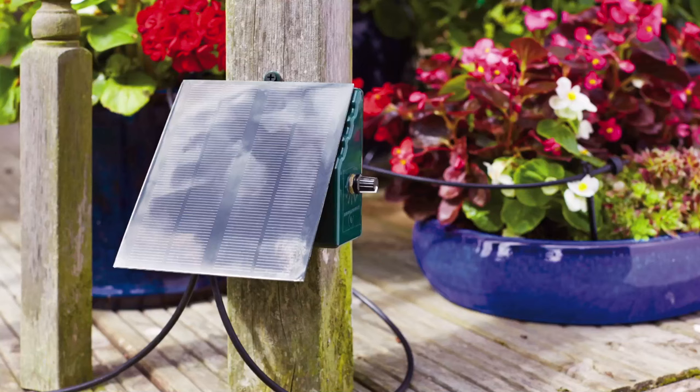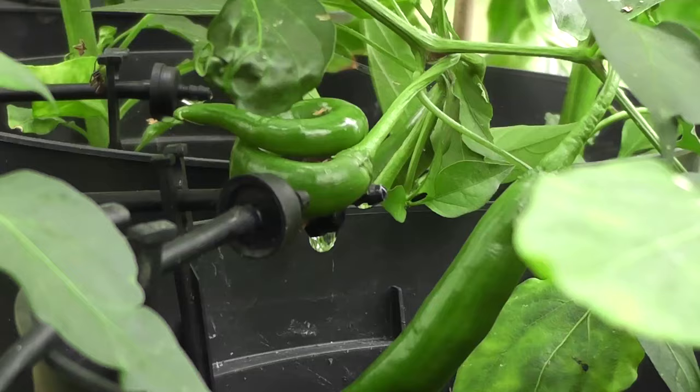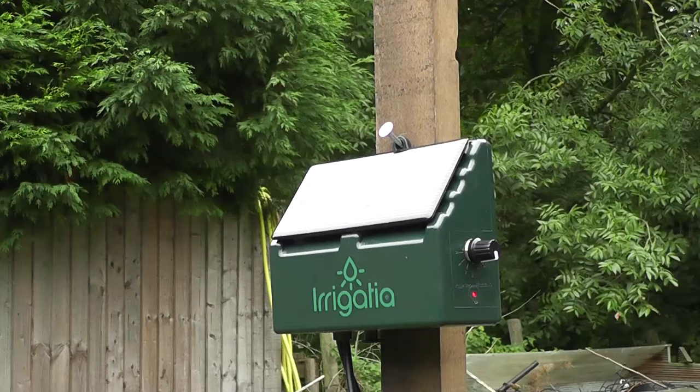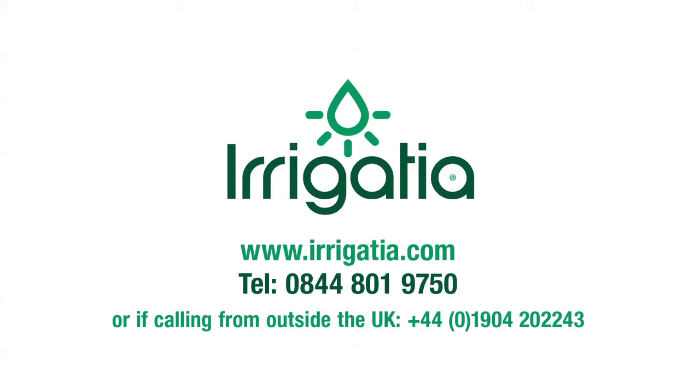Irrigation systems are easy, eco-efficient, and come in different sizes to suit your watering needs. To see the current range of weather-responsive smart irrigation controllers, visit www.irrigation.com or call 0844 801 9750.